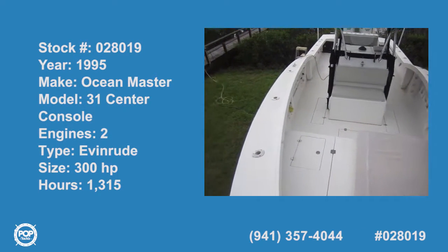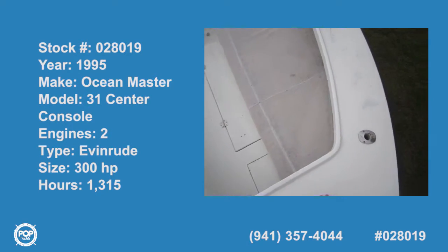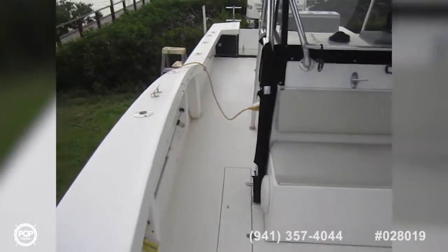Standing up on the bow of this repowered Ocean Master 30-foot center console — an offshore fishing machine and diving machine.